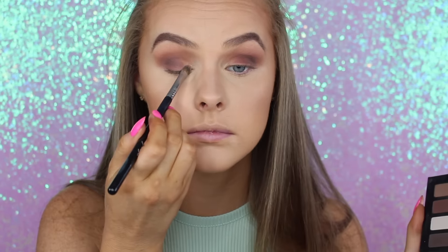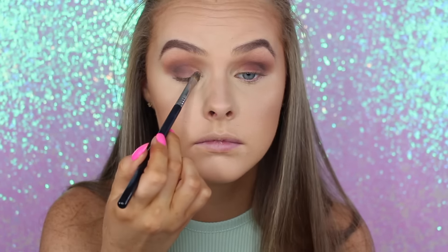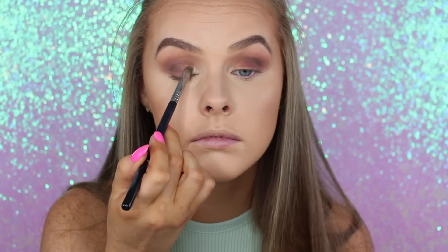Then taking the big white shade, I'm going to put this on my lid and my inner corners — not covering too much of my lid. I just want to brighten up that inner corner and that lid just a little bit. I didn't want it to be too dark. And then I will also use this as my brow bone highlight.